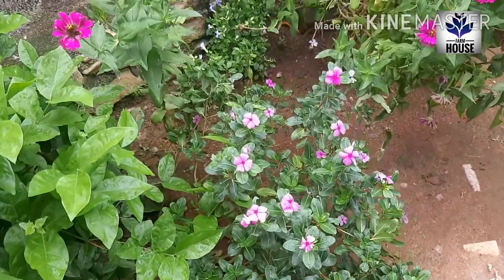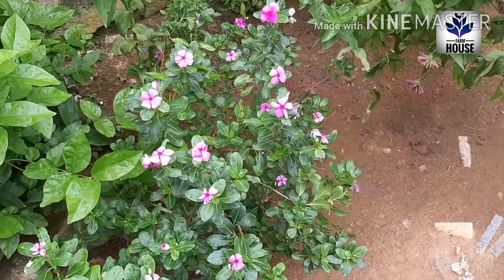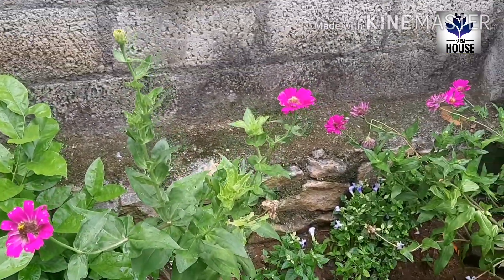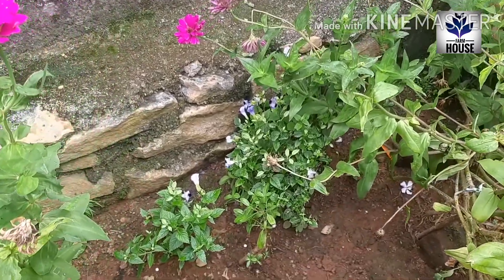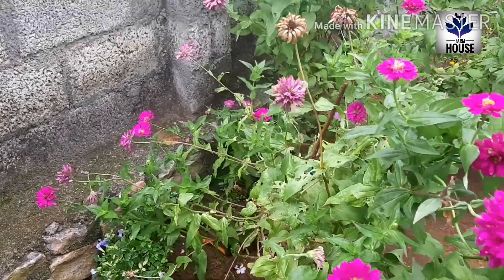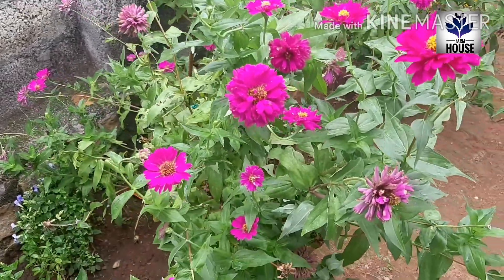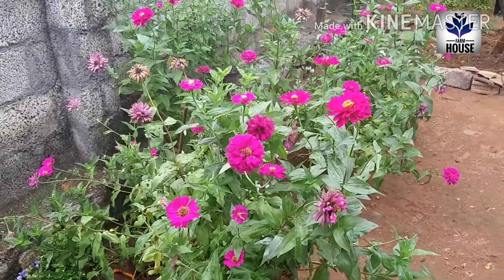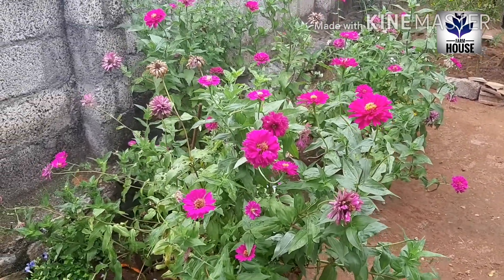I'm going to put a piece of paper. Now we are going to make the two colors. We are going to make the blue color. Now we are going to make the red color.